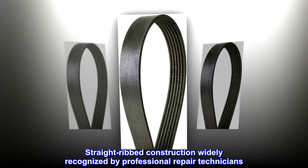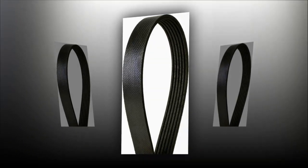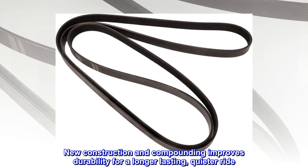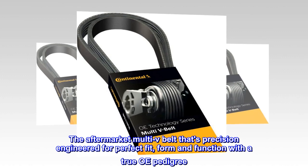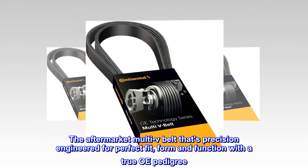Straight-ribbed construction widely recognized by professional repair technicians. New construction and compounding improves durability for a longer-lasting, quieter ride. The aftermarket Multi-V belt that's precision-engineered for perfect fit, form and function with a true OE pedigree.